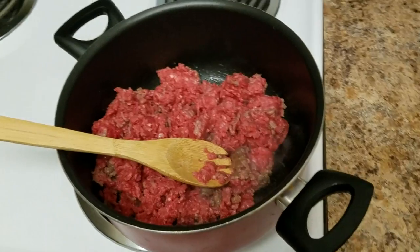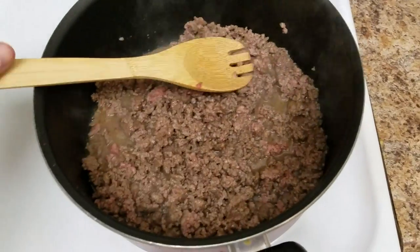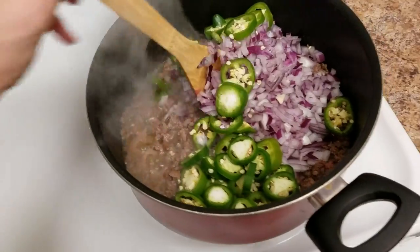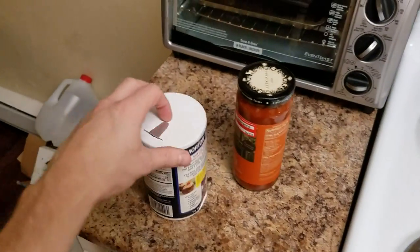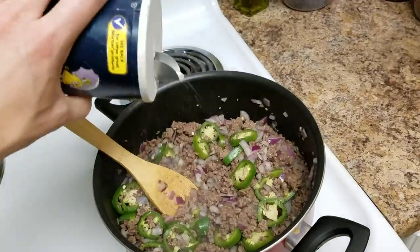Now it's kind of almost looking boring so we're gonna kick it up to seven. We're starting to look pretty brown so it's time to throw all of our ingredients in. Looks beautiful — stir it all in there. At this point I would probably add in just a little pinch of salt, because that's what every good chef does.